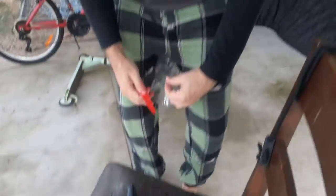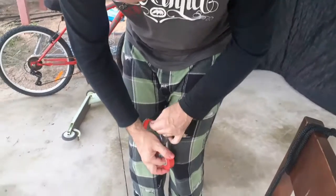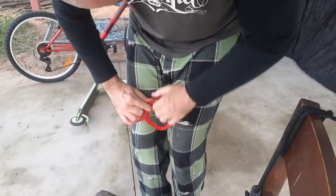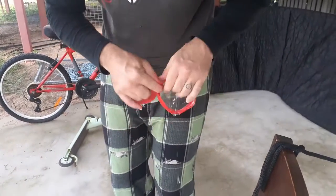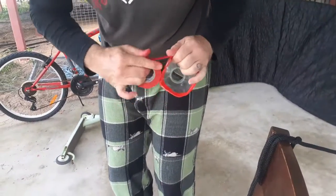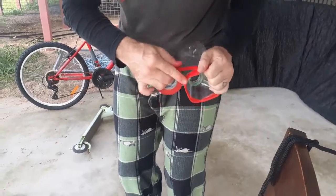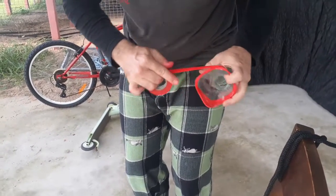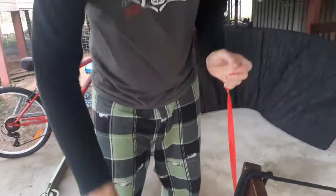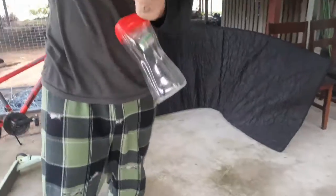Then you just want to get your tape and seal that, making sure you seal all the edges. It just helps the whole system, keeping the flies in. And just add a bit of a handle — fold it over onto itself — you can make a handle to hang it up somewhere.